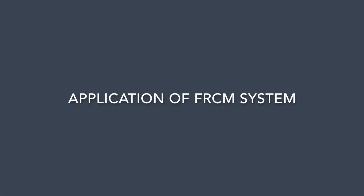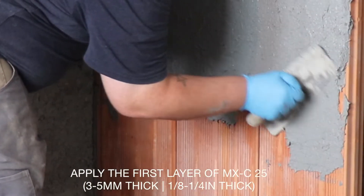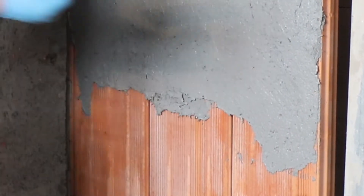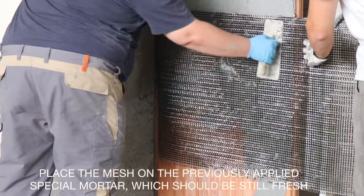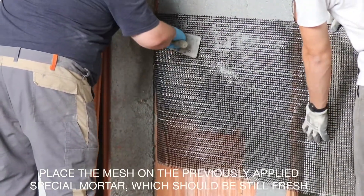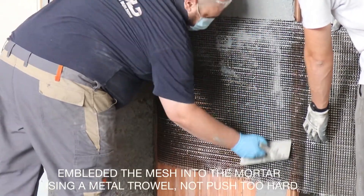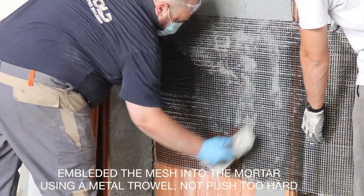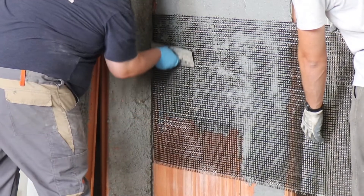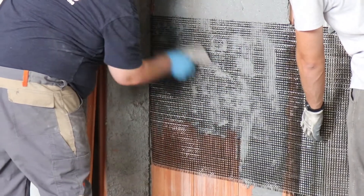Application of the FRCM system. Apply the first layer of the structural mortar with a thickness of 3 to 5 millimeters — that's an eighth of an inch to around a quarter of an inch. Place the mesh on the previously applied structural mortar, which should still be fresh, and embed the mesh into the mortar using a metal trowel, making sure not to push too hard. Please take care that the mesh does not touch the substrate, but only be partially embedded and consequently covered by the structural mortar.